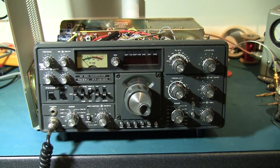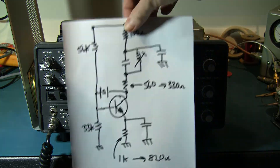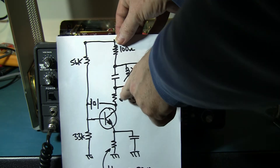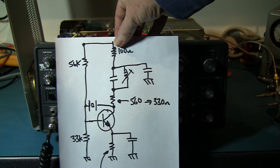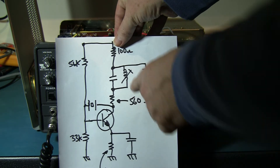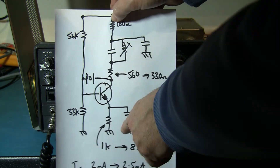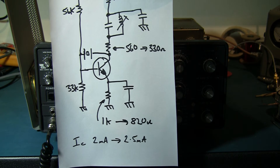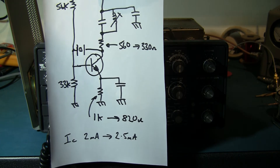I've made the modification to the heterodyne oscillator. Hopefully now it'll run all the time from cold, even when I cool it down. What I've done is change the collector resistor from 560 ohms to 330 ohms, which will have the effect of increasing the Q of the tank circuit and increasing the gain of the device. I've also changed the emitter resistor from 1K to 820 ohms, which will increase the collector current from 2mA to 2.5mA, again to increase the gain.